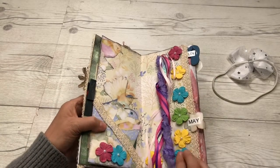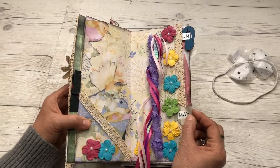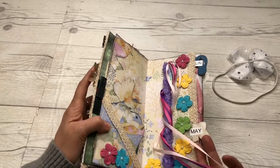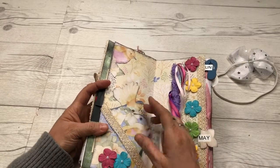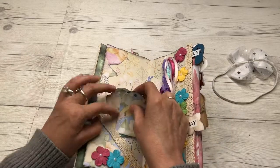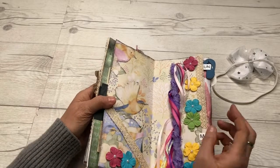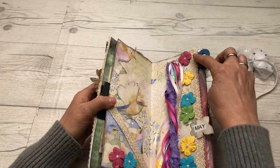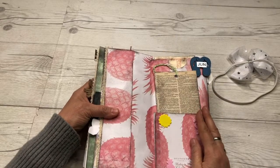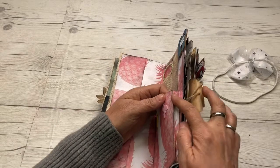For May, I took one of the flowers and used it for my tab and added some more flowers. This is a little maypole on my page. I have some more tags here and decorated with beautiful birds that were from the other sheet. I also put some of that old-timey lace-looking trim there.